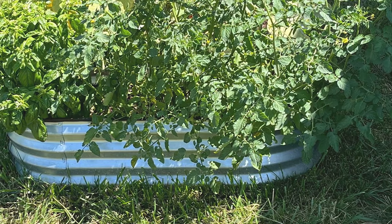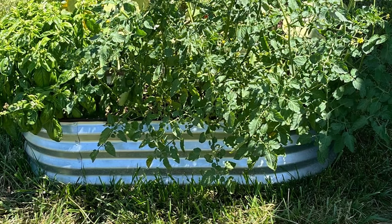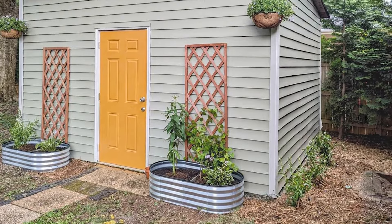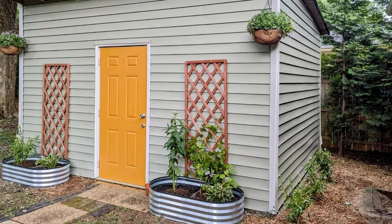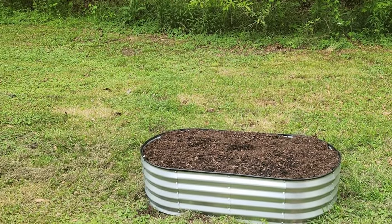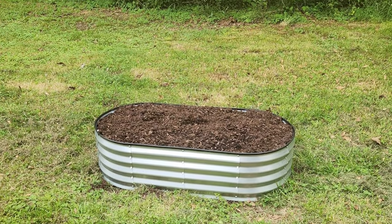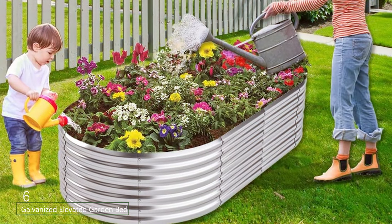The open-bottom design promotes good drainage and aeration, essential for healthy plant development. The steel panels are coated with a UV-resistant finish, ensuring they retain their attractive appearance even after prolonged exposure to sunlight. Assembly is straightforward with the included instructions and hardware. The Plant & Plot Galvanized Raised Garden Beds offer a stylish and durable solution for gardeners looking to customize their growing space.